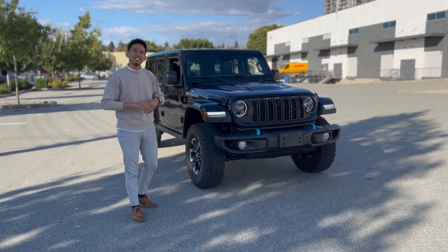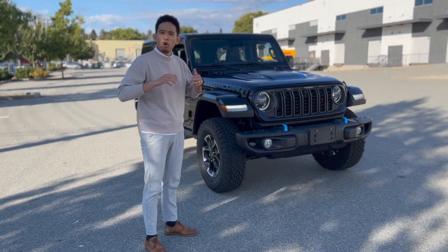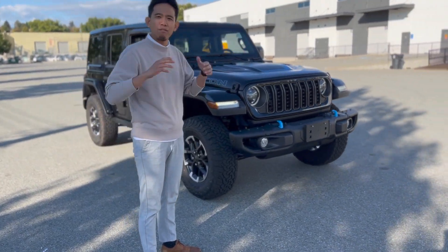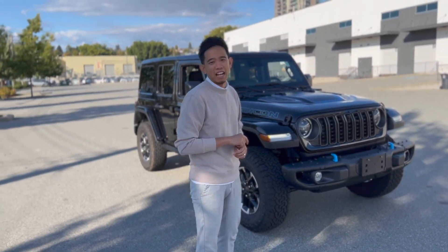Overall, the Jeep Wrangler is the only off-road capable vehicle on the market with open-air freedom capabilities while also being well-suited for city driving. Come get yours now.